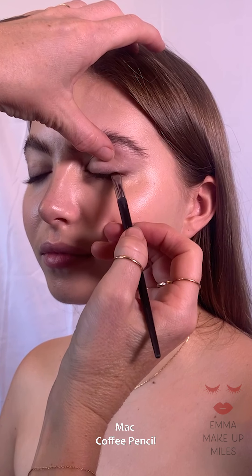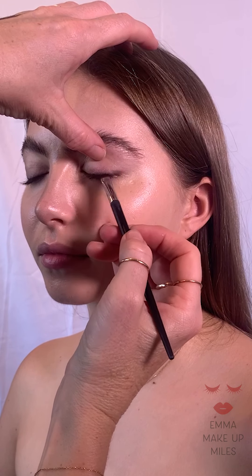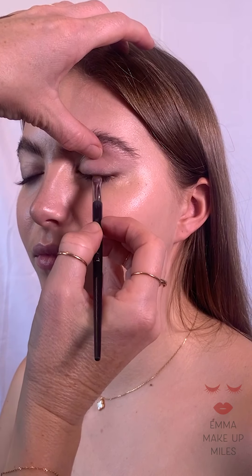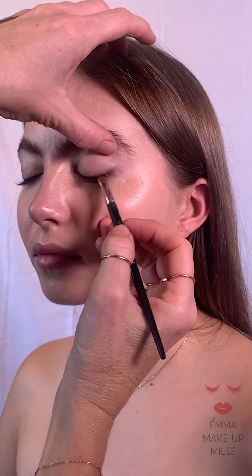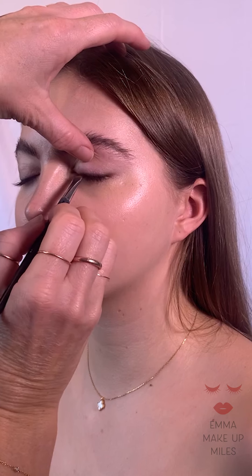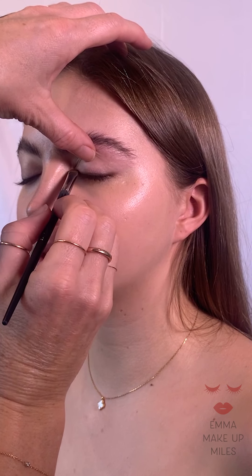Today I'm going to go along Annabelle's natural lash line using a coffee pencil, which I put on the back of my hand. Then using my angle brush, I'll put the product onto the brush and go along the lash line carefully in between each lash, just so you get this beautiful kind of halo effect of a coffee brown.